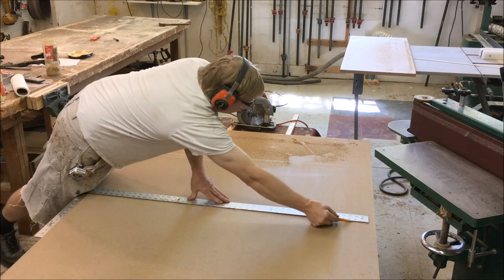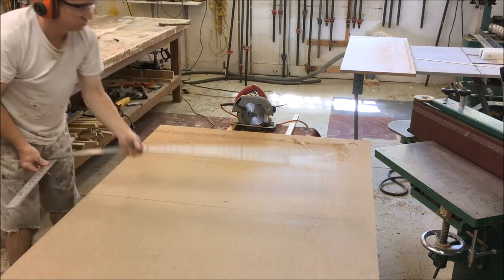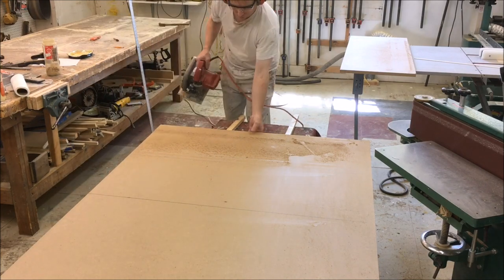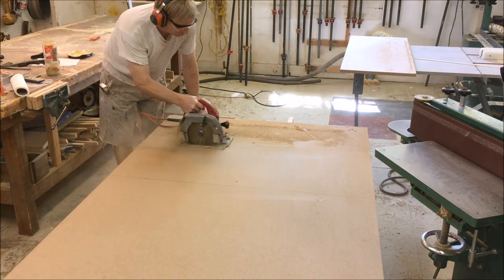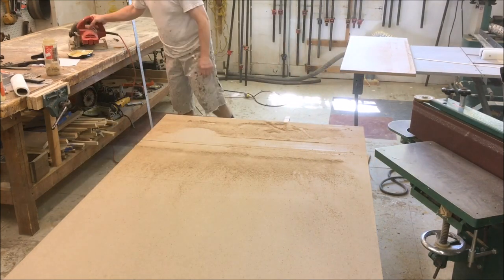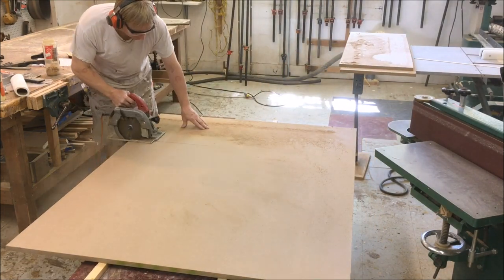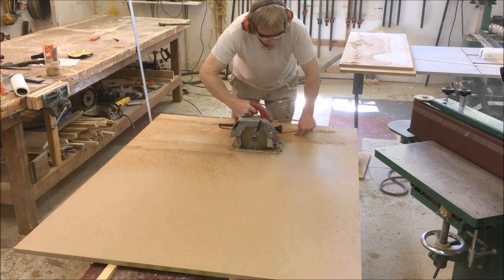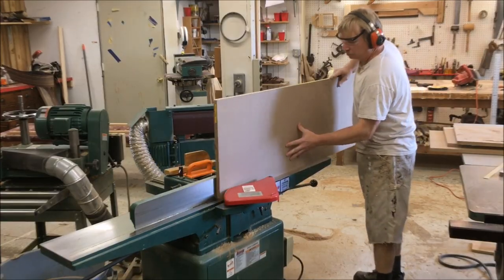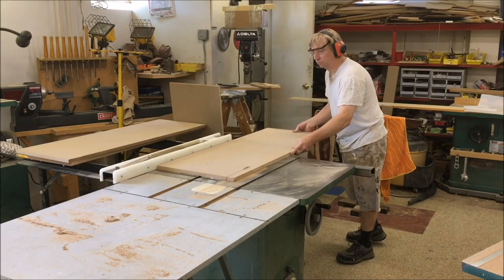Now I'm going to rough cut my panels out of a sheet of MDF. Then I'm going to joint one edge and rip them to width.